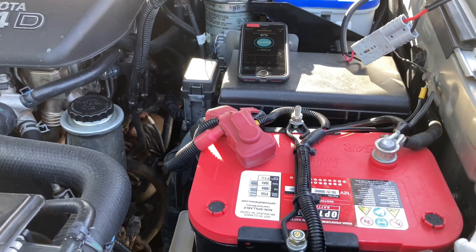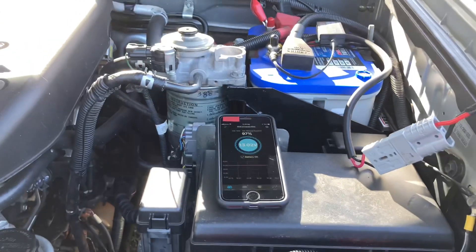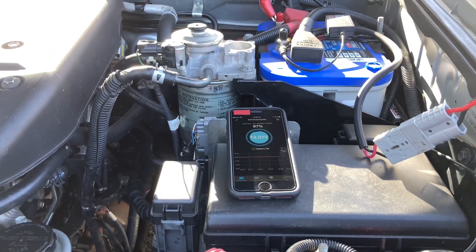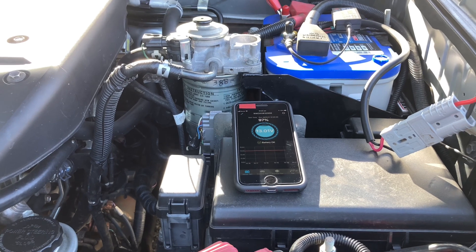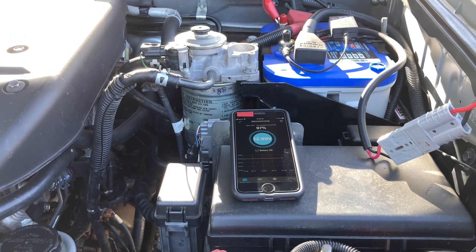Hey guys, Anthony, 4B4Adventures. Just wanted to show you a bit of some of the things we do with batteries, with a bit of testing and sussing out between different batteries to see which ones last, which ones accept charge pretty well, what solar systems work. I'll just show you the setup we've got at the moment.